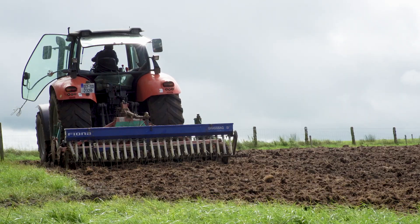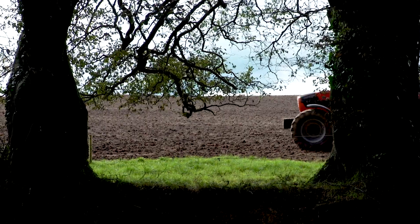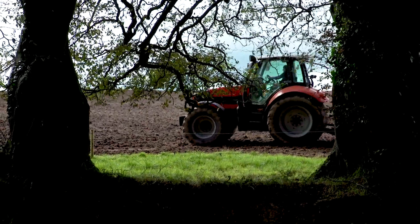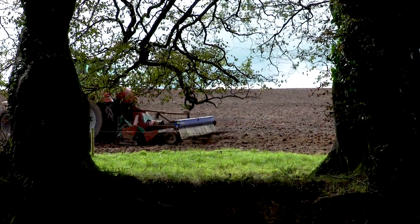We're starting to put in grass seed here today. Conditions are nice — we got it harrowed for the second time yesterday evening so it's in nice condition. We started off here about three weeks ago and spread Roundup where it was grazed tight with the cattle, gave it about two weeks to die off, then came in and gave it two runs of the disc.